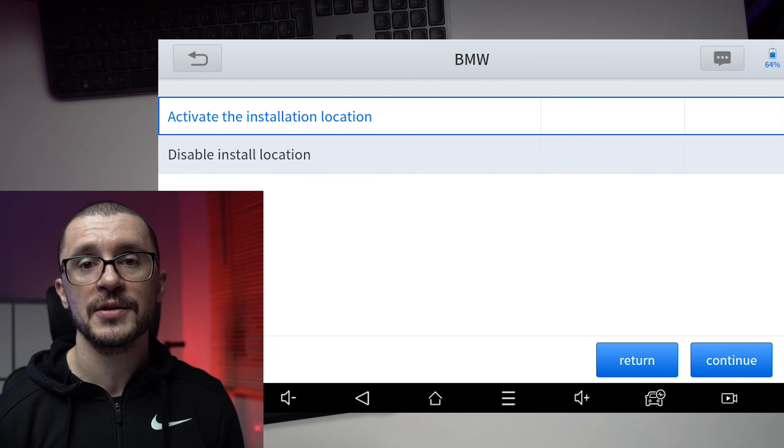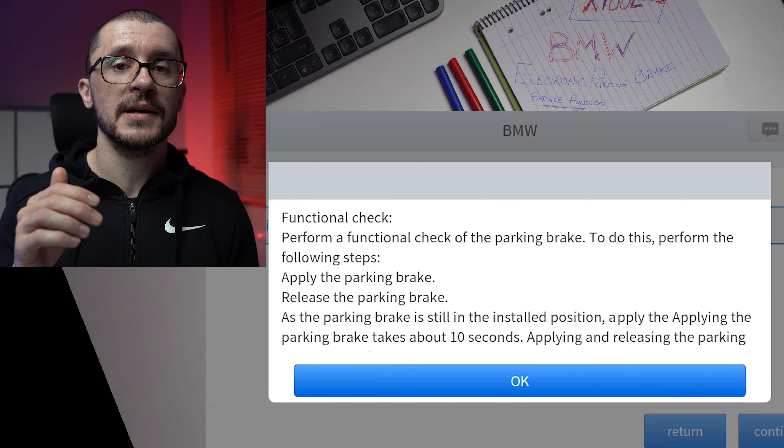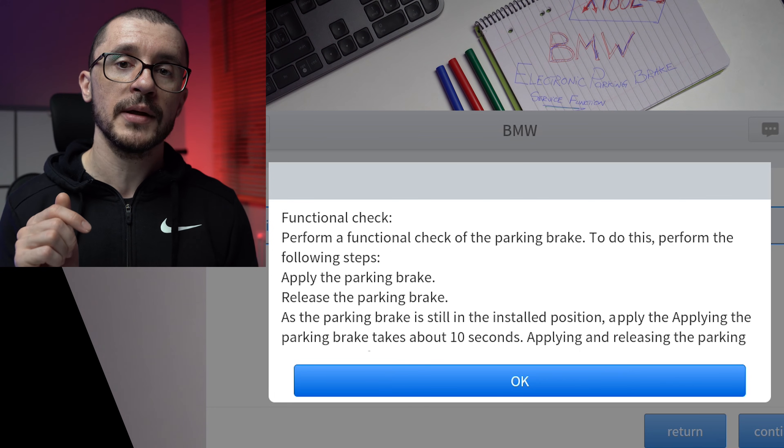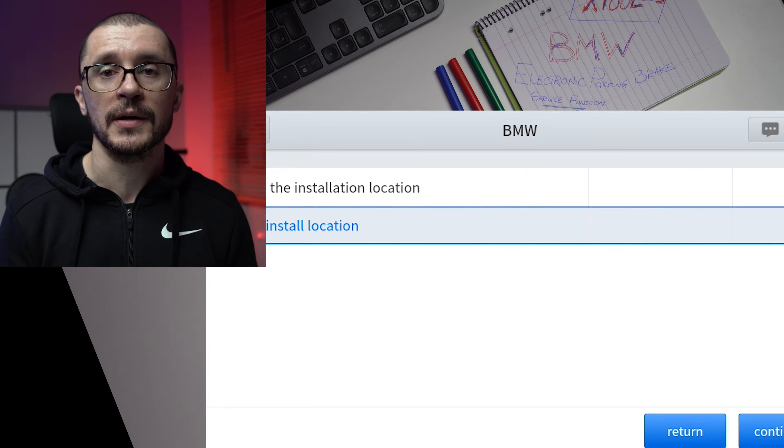Once we want to reactivate the system to reuse the vehicle, we use the second part of the process — 'disable the install location.' Click on that, click continue, and follow the description, which requires you to enable the parking brake and then disengage it to test that the system is able to work. The first activation will take longer — up to 10 seconds — because the system needs to go back and grab your brake discs and pads, but after that, normal operation will be a maximum of three seconds.